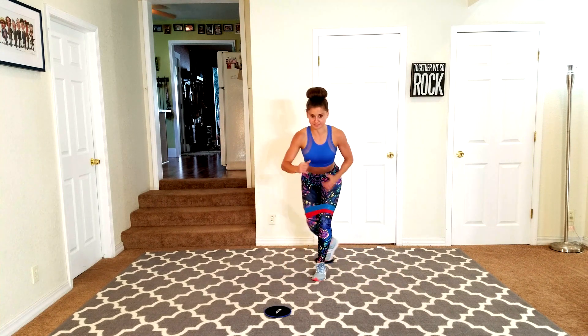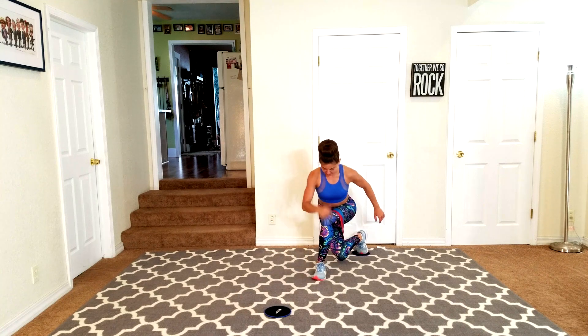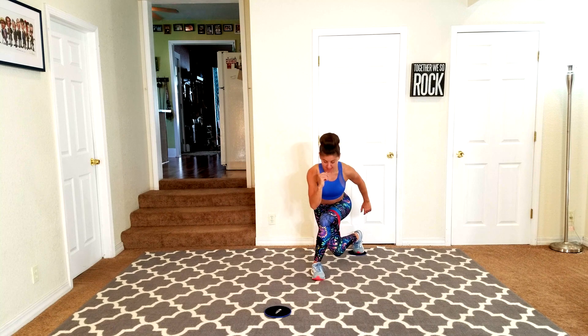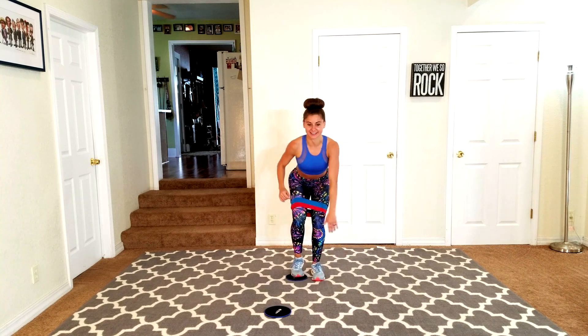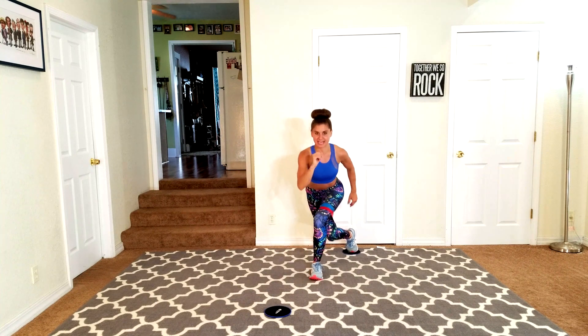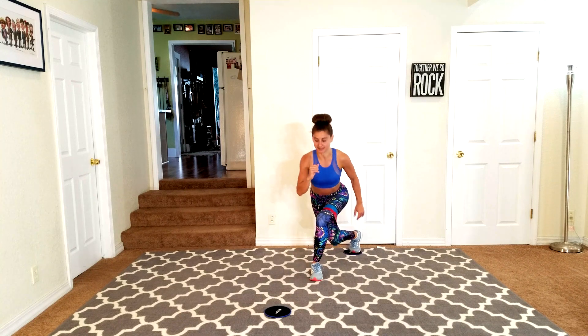Pulling your abs in, keeping that chest lifted, knees behind those toes. I am feeling this today — come on, this is where we get results. We push past the point of pain as long as you can maintain good form, then you've got to stay in it.